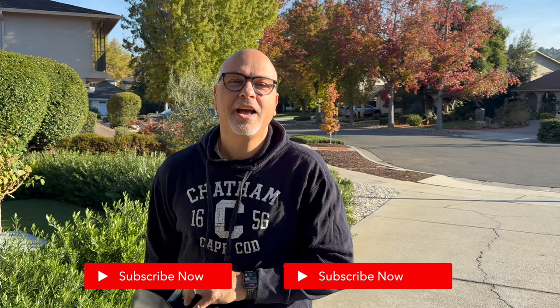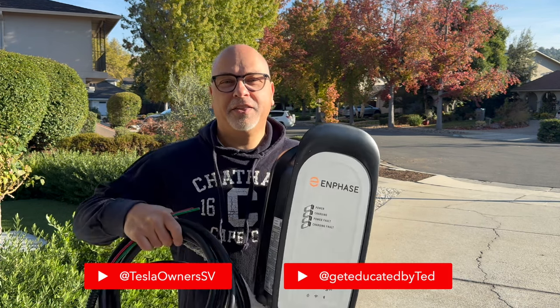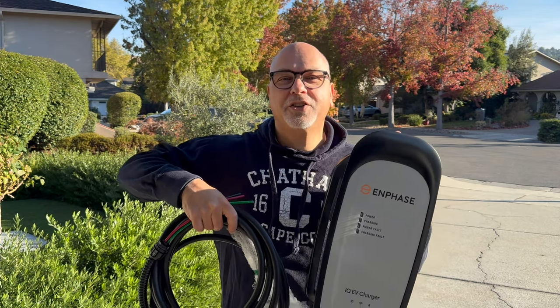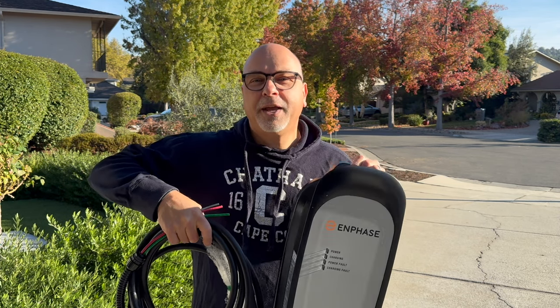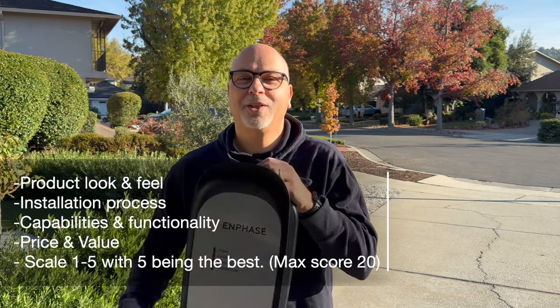Hey guys, Trust Ted here, Tesla owner Silicon Valley. Today I'm going to be installing this Enphase charger. I'm super excited about it. This is so great because if you have Enphase inverters and solar panels, it can actually charge from solar-only power. I'll be going through the product, the installation, the functionality, and the price value, and then we'll give it our final rating at the end. If you're not a member, please subscribe.